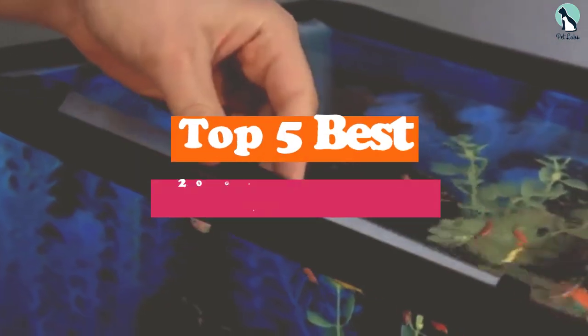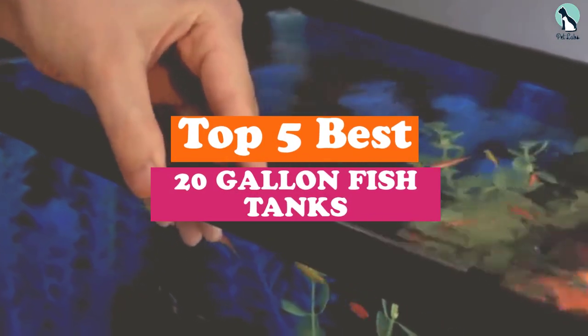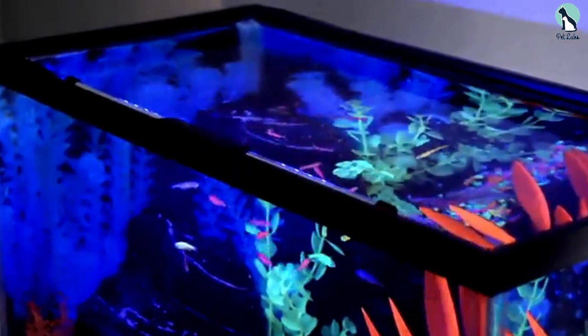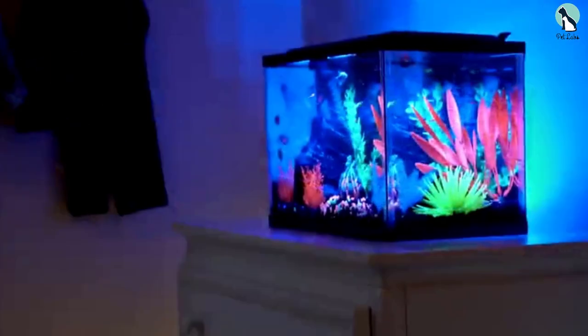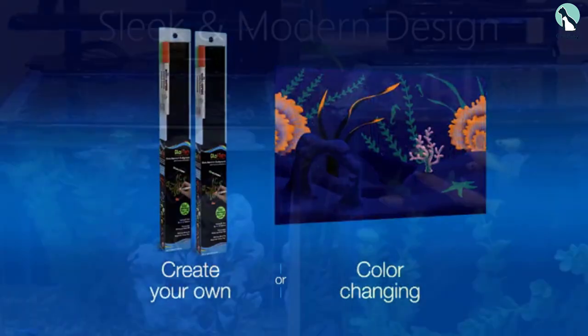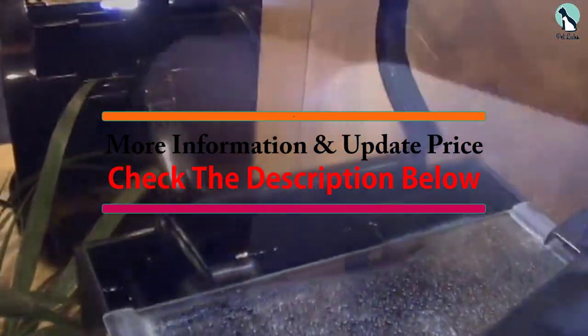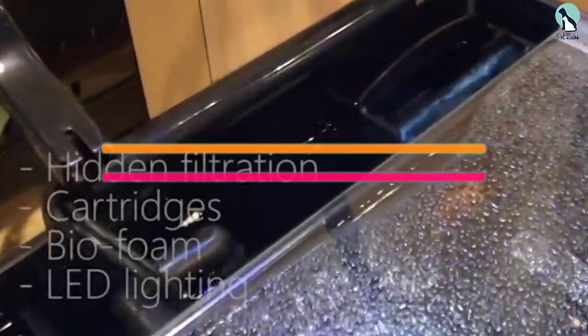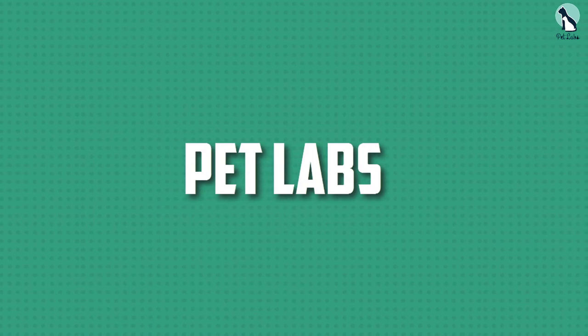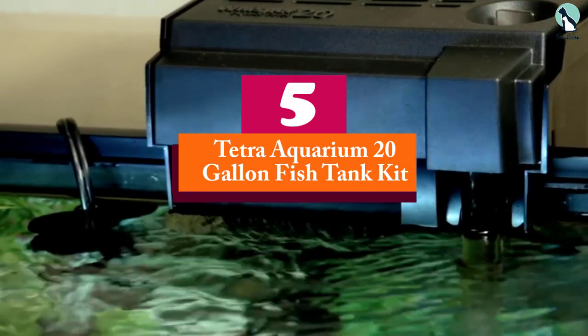Hey guys, in this video we're going to be checking out the top 5 best 20-gallon fish tanks available on the market for their true quality. I made this list based on my personal opinion and hours of research, and have listed them based on popularity, quality, price, durability, user opinions, and more. If you want to see more information and the updated price, you can check out the description below, and also make sure to subscribe for more reviews. Let's get started.